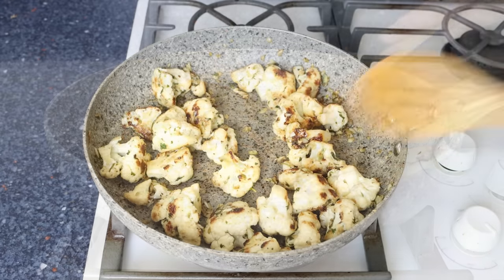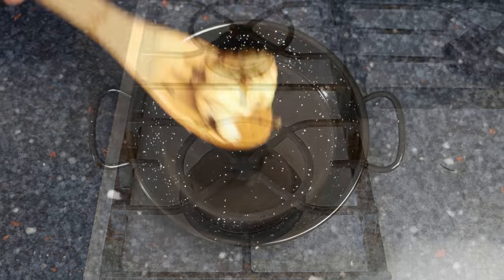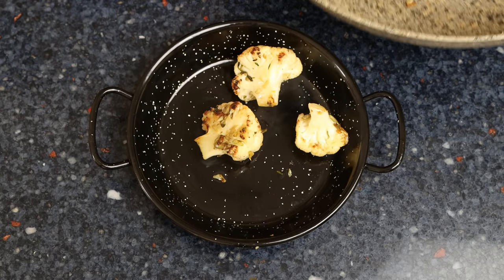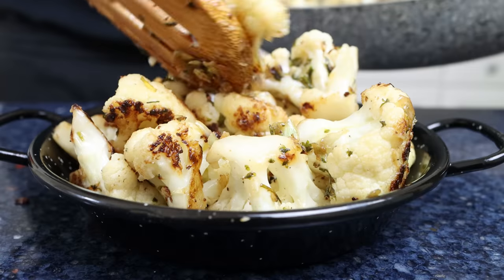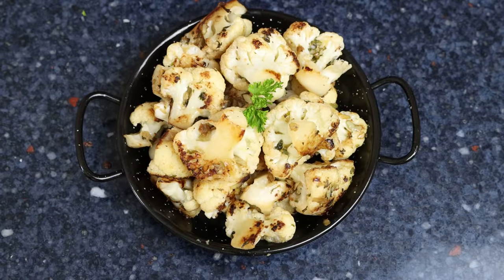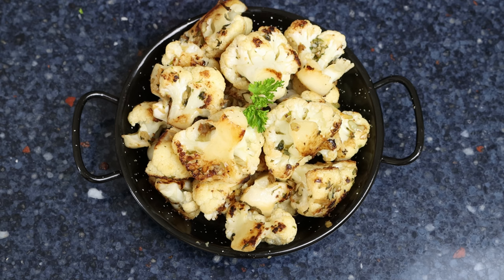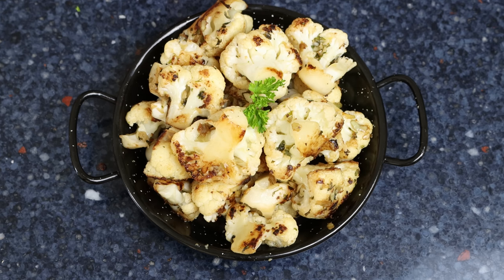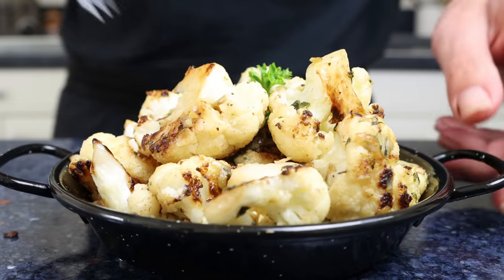Remove the pan from the heat and transfer everything into a serving dish. Garnish with some fresh parsley. Our Spanish vinegar and garlic cauliflower is done — coliflor al ajo cabanil, a beautiful dish from the region of Murcia. Easy to make, beautiful presentation, and done in under 30 minutes.